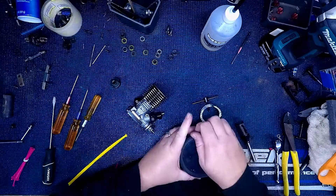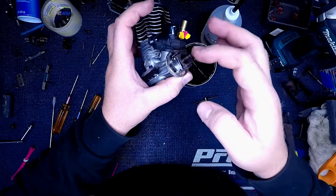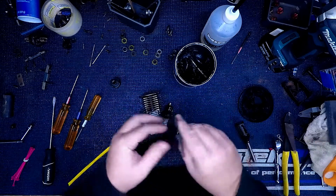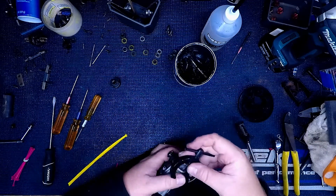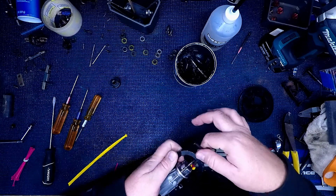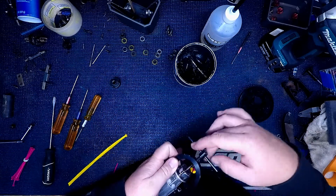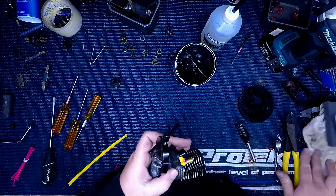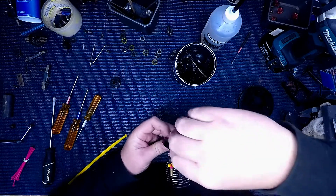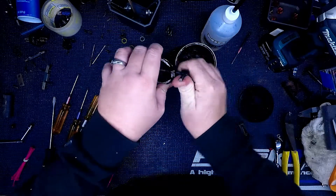Usually what I do is I get a little bit of grease, get a little dab there on the nose. You want to get that on there as soon as you can. And just tighten it down until it pulls the flywheel off.